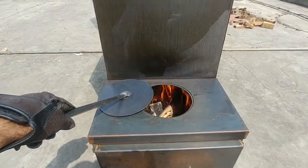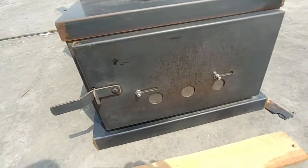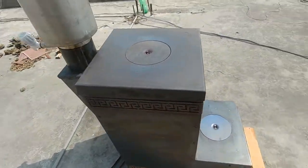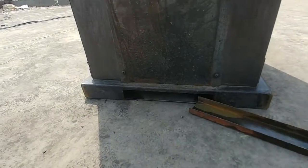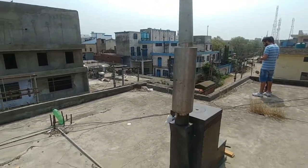You can have this open and there's no smoke coming there. The front system is closed. All the air running through the system is coming from our preheat underfloor airflow system.